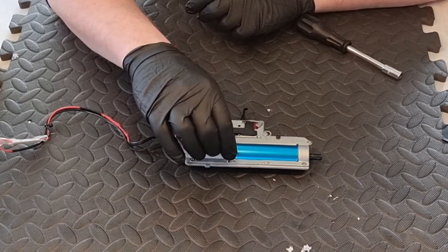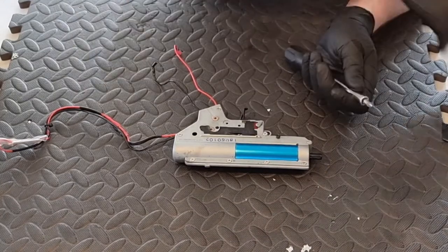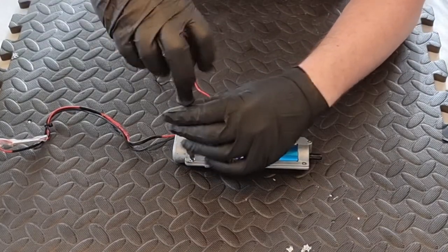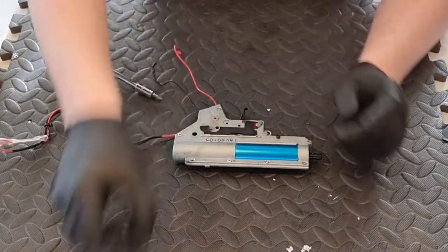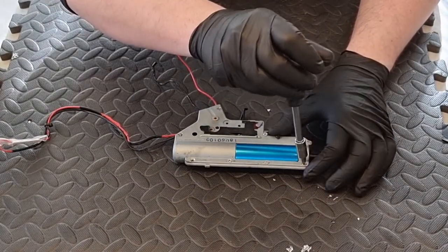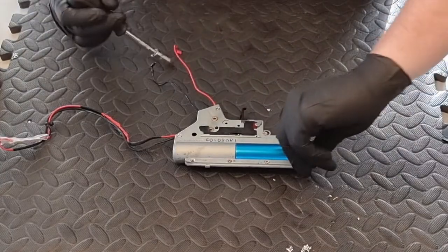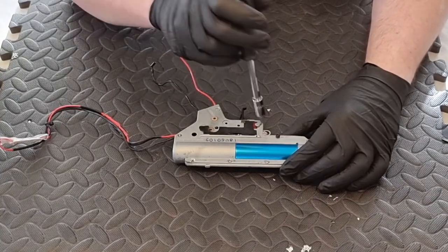One thing to note when taking these screws out - make sure you get a good solid fit with your Pozidriv screwdriver bit. You don't want to round out these screws. These screws do seem good quality. The normal lay of the land on these is you'll have small screws along the top, and then these screws here should all be the same length, but we'll check that as we go.